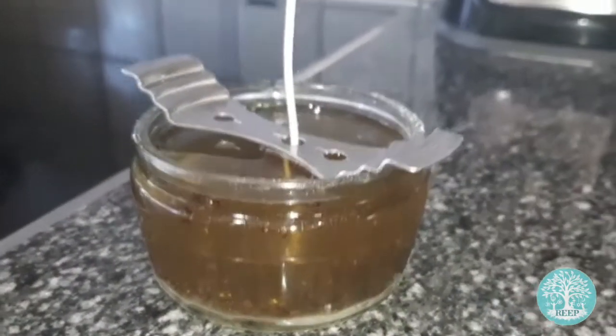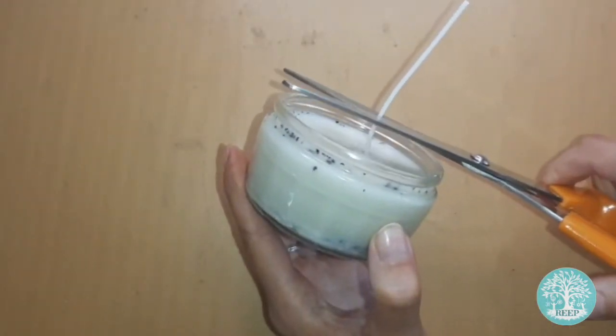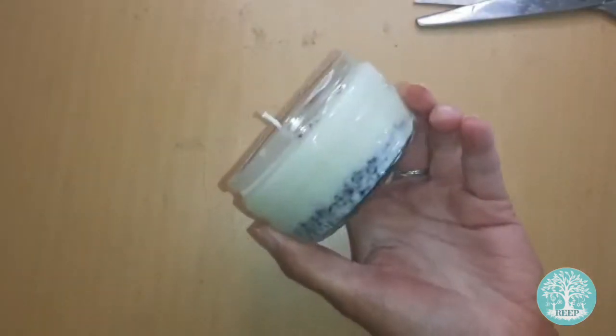Set your jar aside for a few hours to allow the wax to cool and solidify fully. Once cool, trim the wick to about one centimetre from the top of the wax, just like a regular candle.